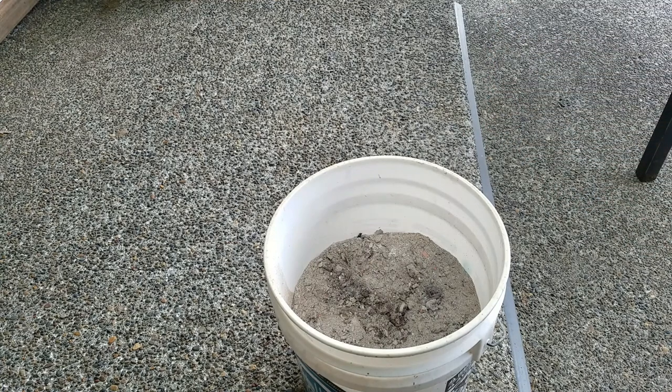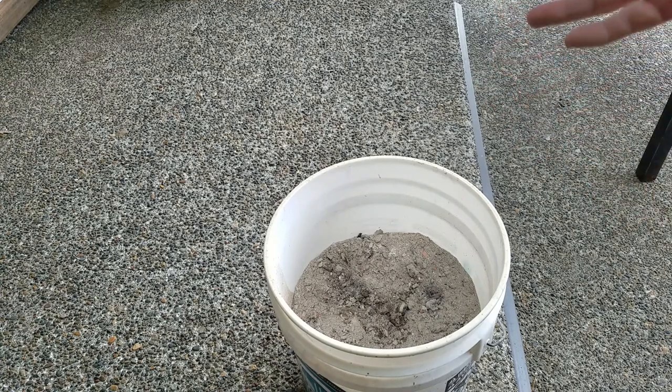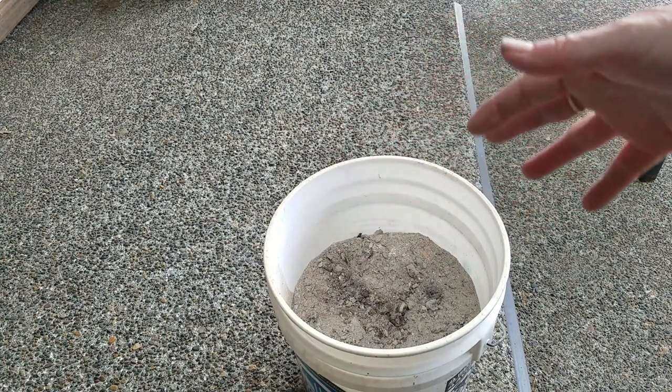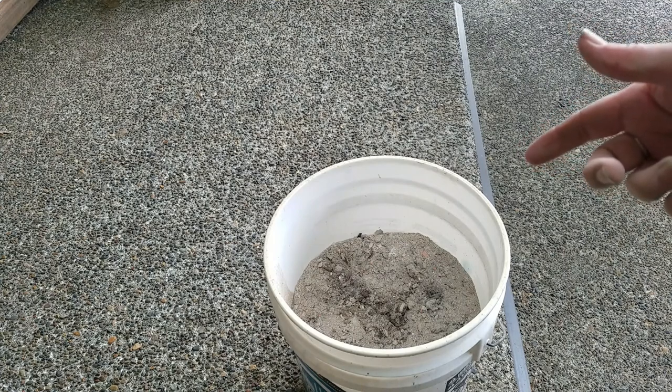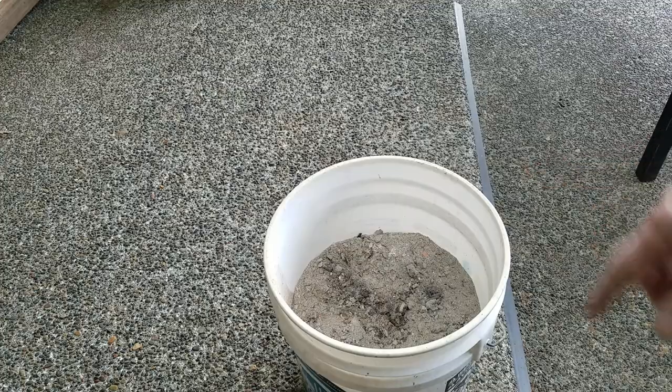Eventually I'd like to make some soap from it. So this is the first step in making soap — getting lye. The second step is getting fat, and we've been collecting fat all year: tallow from beef and lard from pork. So let's add some water.